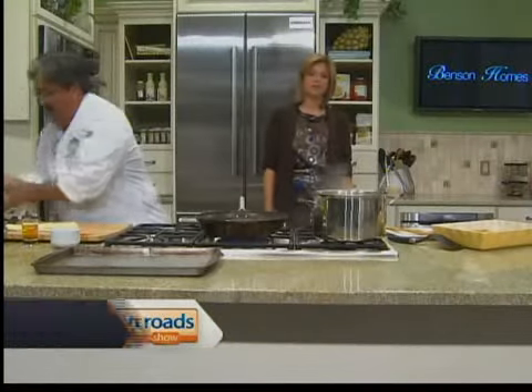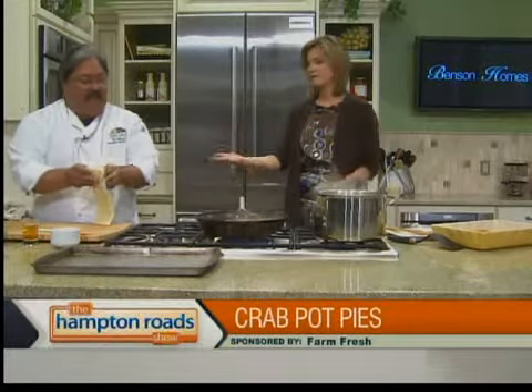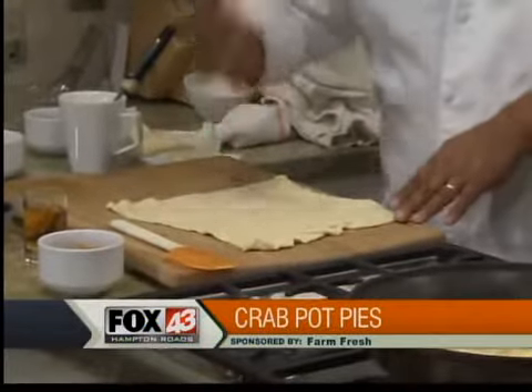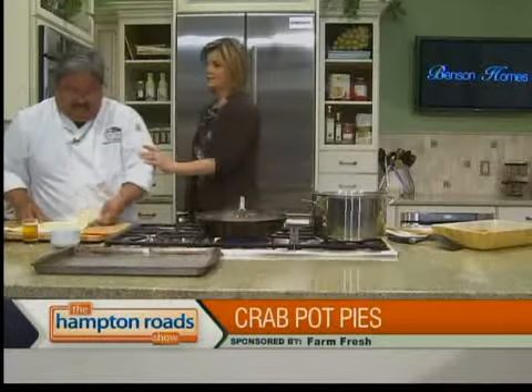We're back in the Hampton Road Show Kitchen with Chef Bob from Farm Fresh, making Robbie in Virginia Beach's Crab Pot Pie, demonstrating how easy it is to work with puff pastry. Don't be afraid of the puff pastry — that's our takeaway today. You mentioned the cheese sticks — those just came out. What I did was I took a sheet of puff pastry, cut it in half, sprinkled some shredded cheese in there, put the top on, cut it in half again, sprinkled some more on top, cut them up, and just put them in the oven. So there's cheese on top and cheese in the middle.